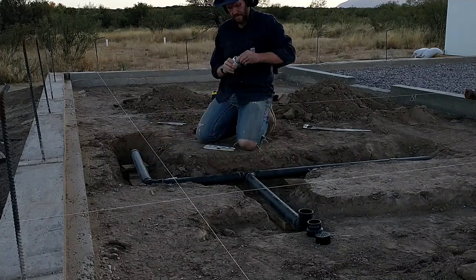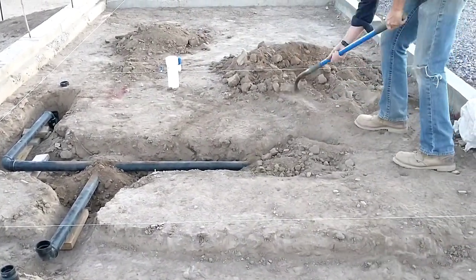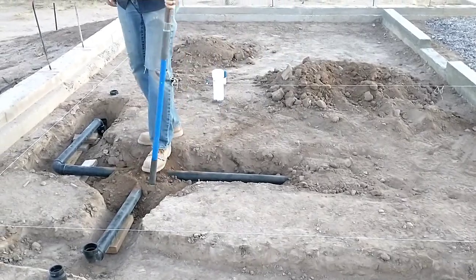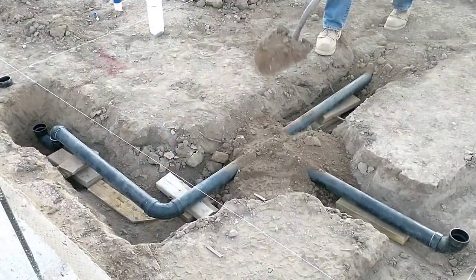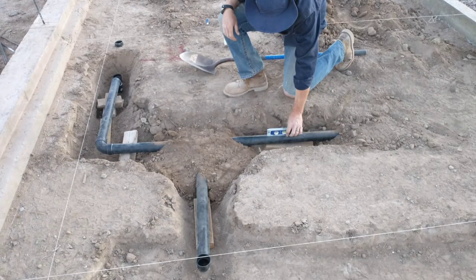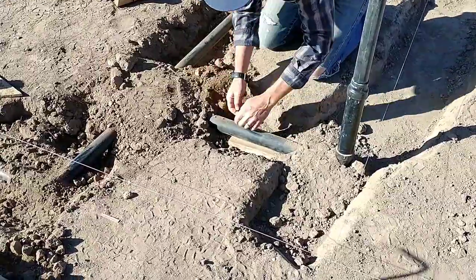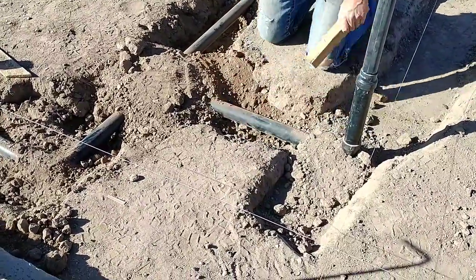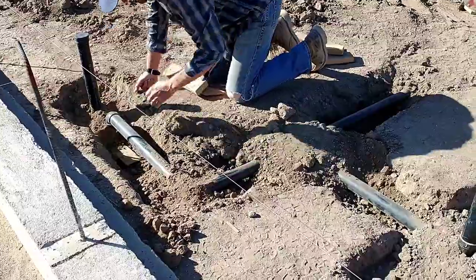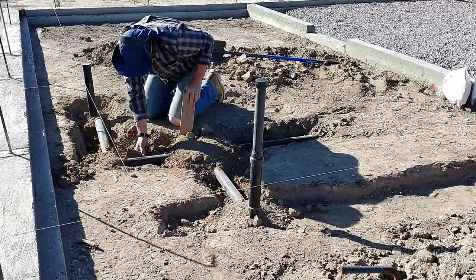I have one line going to the bathroom faucet and one going to the shower drain, all propped up and leveled. Now I'm backfilling — putting in good soil without any rocks right up against the pipe so it's bedded nicely. I tamp it in, checking my level occasionally to make sure the quarter-bubble slope hasn't changed. Once I've got enough dirt in that it holds the pipe in place, I remove the props and finish backfilling those locations to get it totally buried.